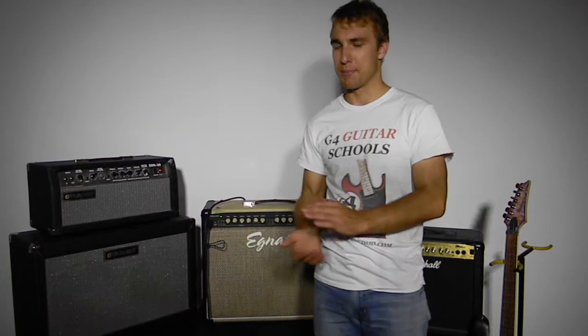Now we're going to have a bit of a listen to the different tones — I've got my Ibanez here and we're going to have a listen to the sounds.